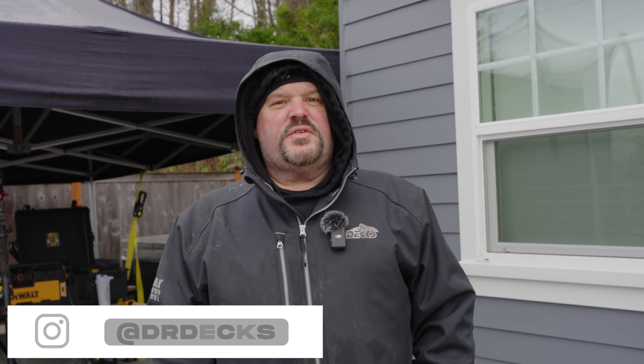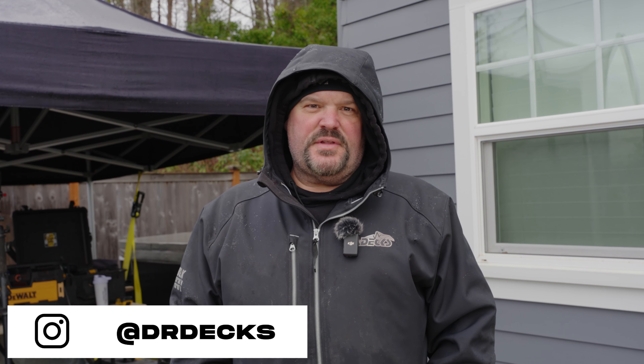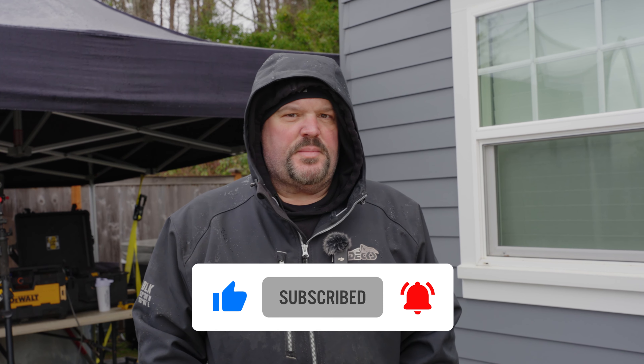Hey guys, Dr. Dex here. Welcome to our new build in Tacoma, Washington. Thanks for coming to our page. If you like what you see today, don't forget to click that subscribe button.